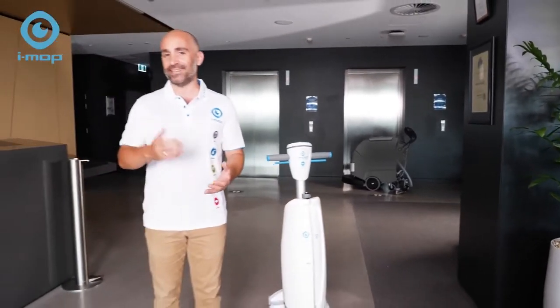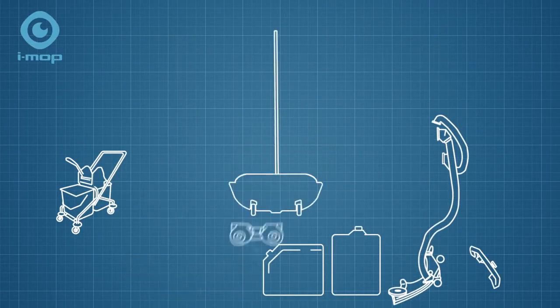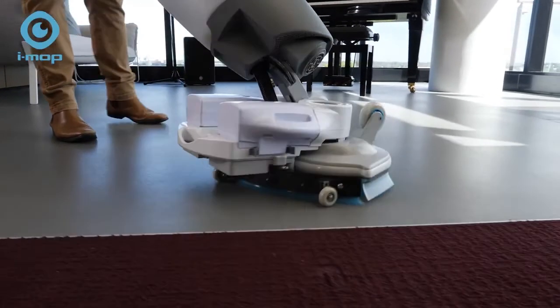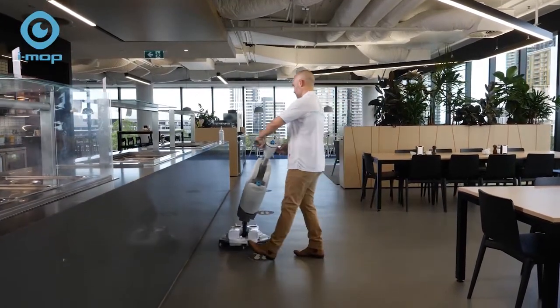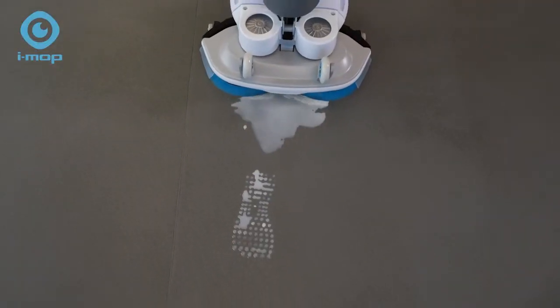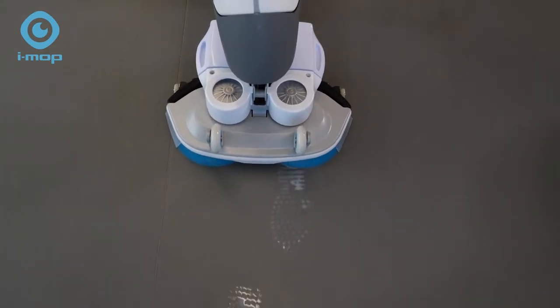Enter the iMop XL from iTeam. We've taken all the components of an industrial scrubber dryer but stacked them vertically, giving 22 kilograms of scrubbing pressure and the power to clean up to 1,800 square metres per hour. This revolutionary device sets a new standard of clean, picking up more than double the dirt of a regular mop and getting the job done four times as fast.